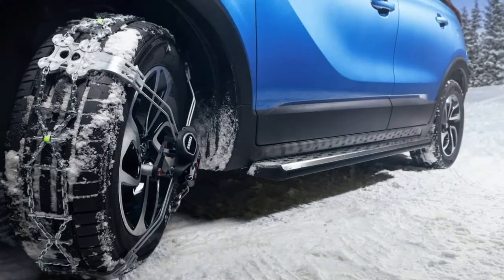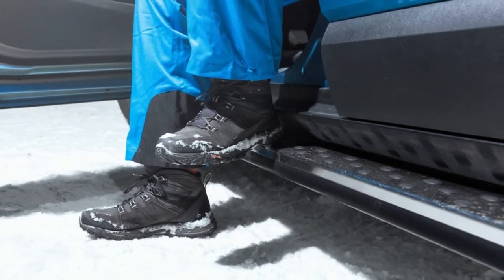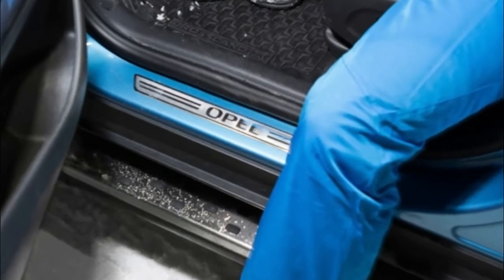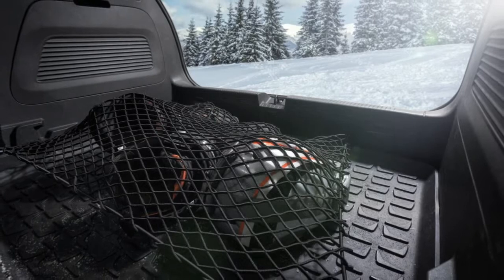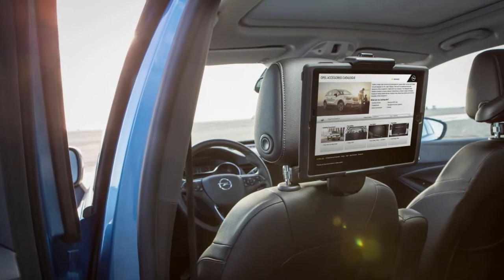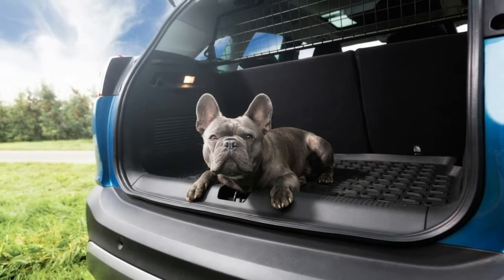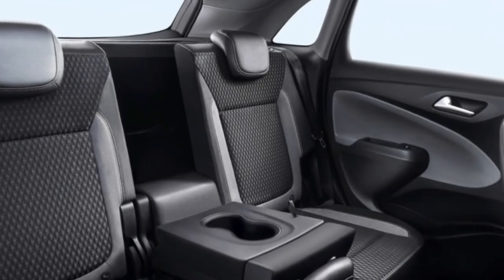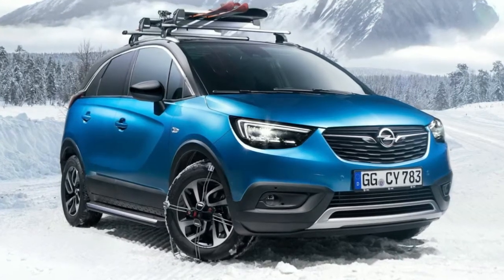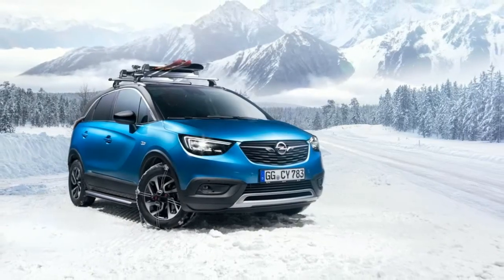Opel accessories include: stainless steel OPC line pedal covers at $99.90–119; aluminum running boards with stainless steel surface and rubber inserts at $547–653; mud flaps at $36.50–44; anti-slip tray for the boot area at $70.50; rubber floor mats at $52.50–84; stable grille that keeps large objects secured in the boot at $186–222; and child seats at $179–214.